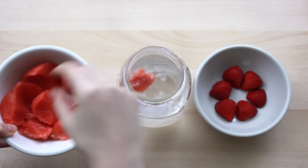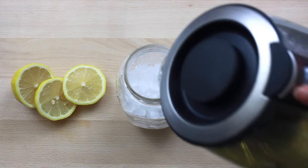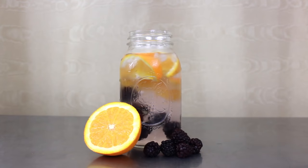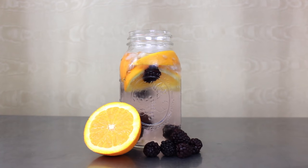Hey you guys, it's Elena here and today we are going to be making three delicious detox water recipes. So without any further ado let's get right into it. Now while all these delicious detox water recipes promote weight loss, some of them also have other wonderful benefits. So be sure to watch this video all the way through to find the recipe that works best for you.